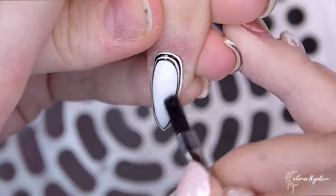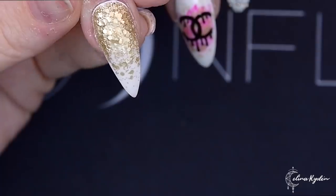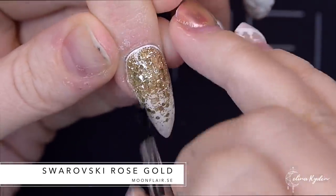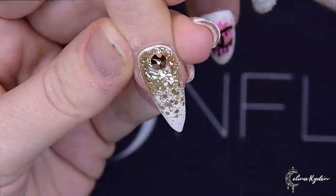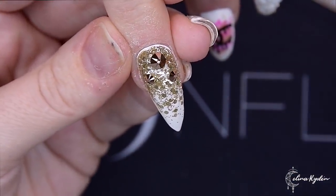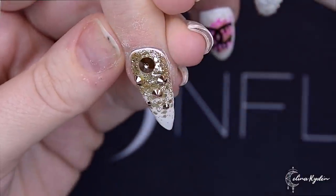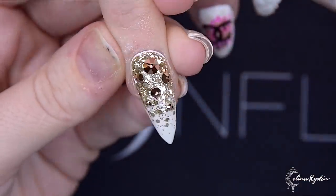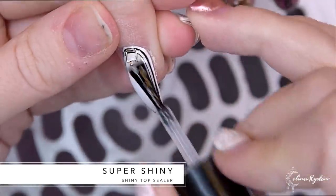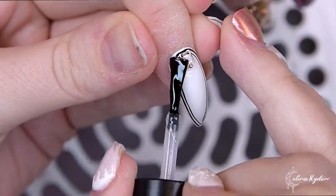Going in with my one step and then putting the decorations in there. If you thought that the bling nail was finished — nope, we're gonna add more bling to it. So I'm going in with some rose gold metallic Swarovski crystals, adding some different sizes starting with the biggest one and then going smaller and smaller so it's like it's falling down the nail.